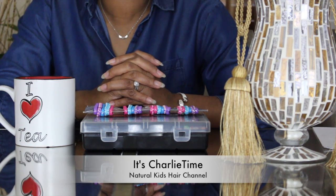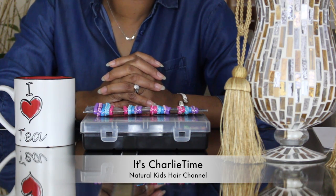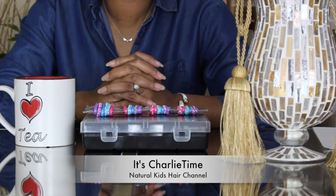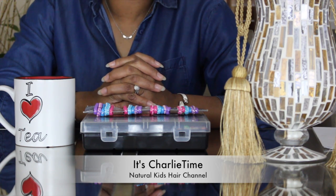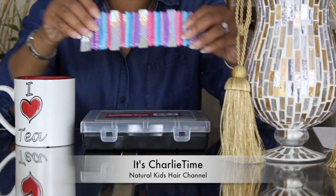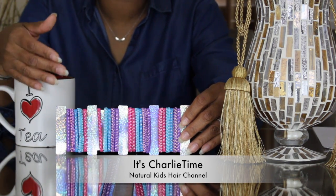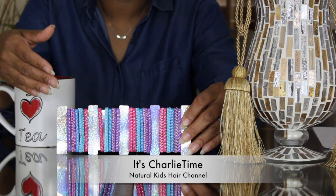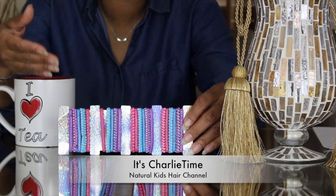A lot of people say do not use rubber bands on your children's hair simply because they cause breakage. I just want to tell you that it causes breakage simply because of the way the rubber bands are being used. Rubber bands seem to get a bad rap, and everybody wants to say don't use rubber bands — use hair ties.